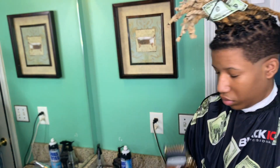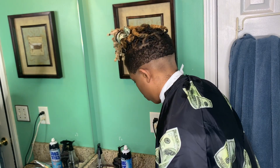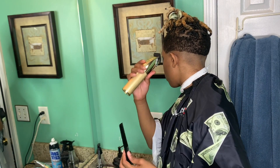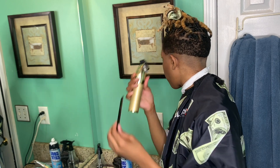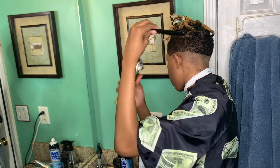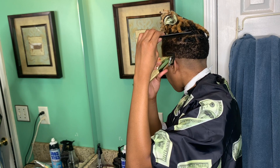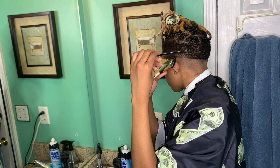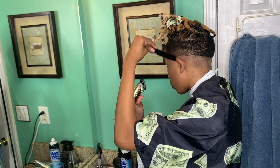All right, right now I got my one guard and the lever is completely open. I'm gonna comb my hair down and go up about a whole inch. You want to de-bulk always before you fade — it'll make your fade come out smoother and easier.